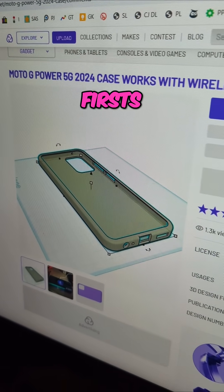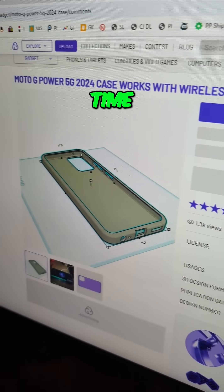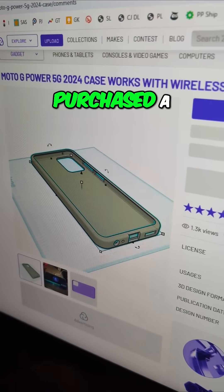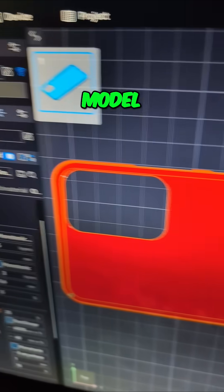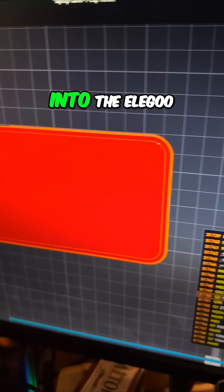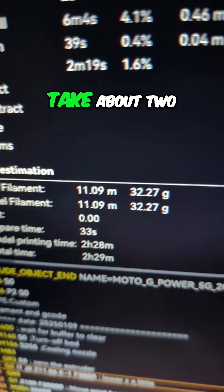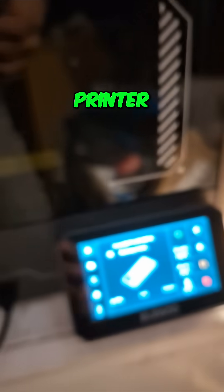A couple more firsts in our printing journey. This is the first time we have bought a model from Colts 3D. My son purchased a phone case model. We pulled it over into the Elegoo Slicer and it says it's going to take about two and a half hours. So now let's go over to the printer and see it get started.